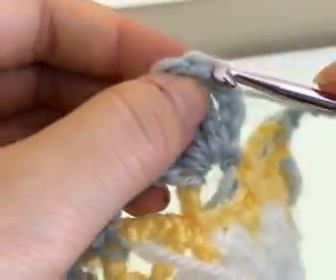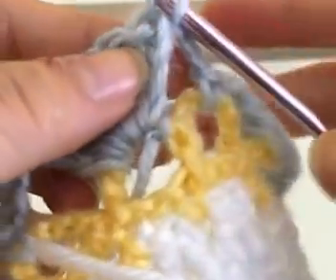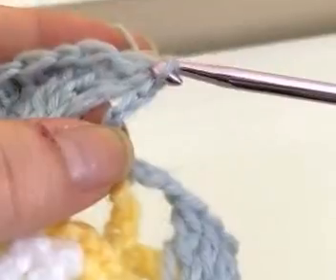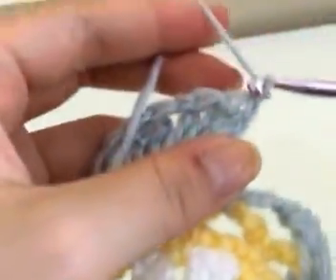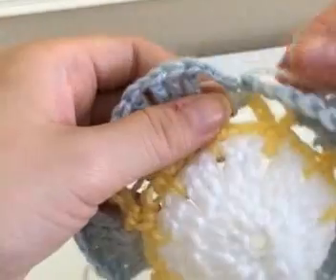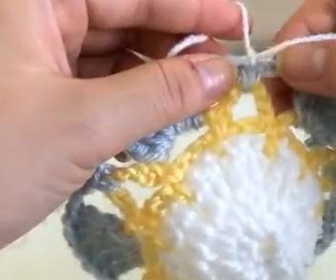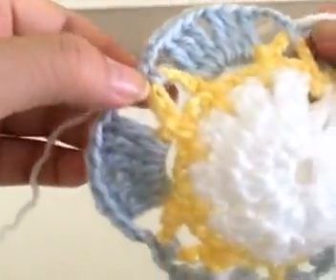Once you're at the end, slip stitch into the fourth stitch from the base, then fasten off. From now on we are going to be working with the first color you started with. Take your first color and double knot it onto any of the single crochets you made in the middle of your loops, like so.